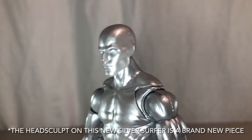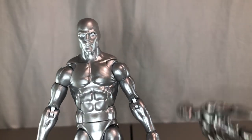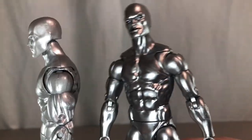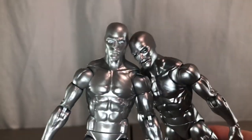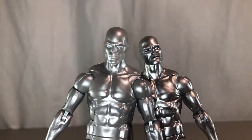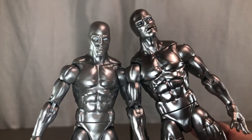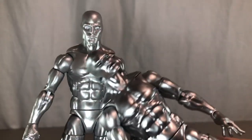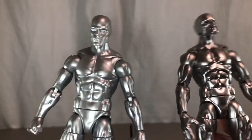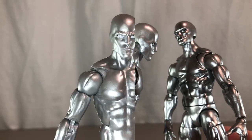Taking a look at the head sculpt, it looks really good. This whole figure is just a reuse from the Walgreens Silver Surfer — the only difference is the colors. The Walgreens one is more metallic, but I like the color on this one a lot more. This one has a black upper lip and black lining around the eyes, so I definitely like this version's head sculpt more. I do wish he would have had some blue tones mixed in or painted on.